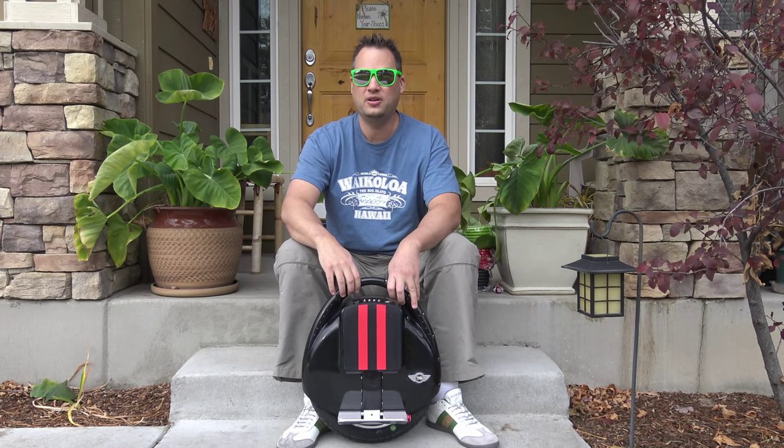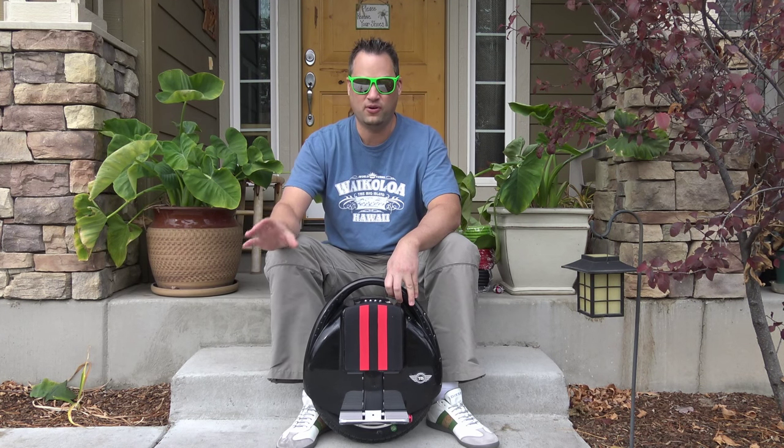I'm going to go ahead and get this all set up, put some padding on, and we'll take it for a test drive and see how it performs.